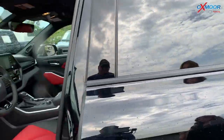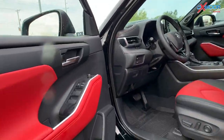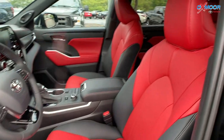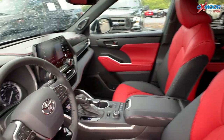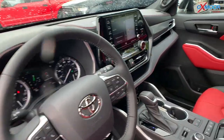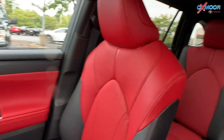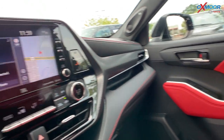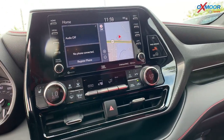Now why don't we go ahead and jump into the interior. This is a little bit different on the Highlander — you're not going to see this very often. This color combo is only going to be on the XSE. You have the red cockpit leather with that black soft text as well. For your audio, you're going to have an 8-inch touchscreen and JBL speakers.